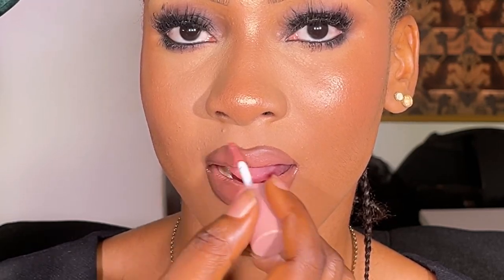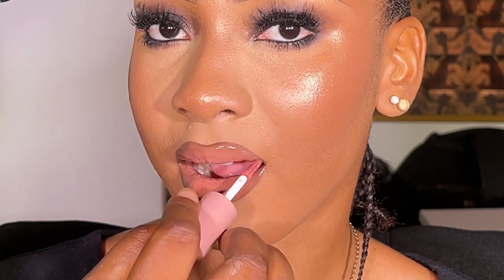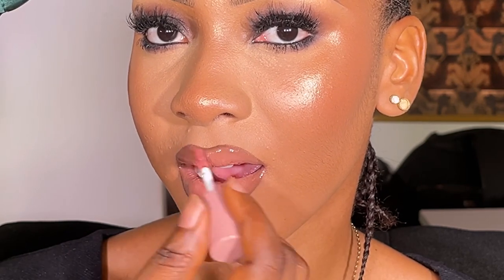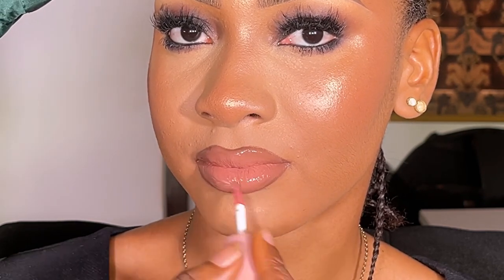Do you want to learn how I created these beautiful lifted nude lips? Keep watching to see how I did that. My name is - if this is your first time seeing my videos, you're highly welcome. If you're a returning subscriber, thank you so much for coming back. In today's video, I'm going to be showing you how I created these lips, so stay tuned.